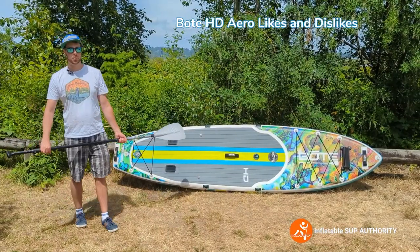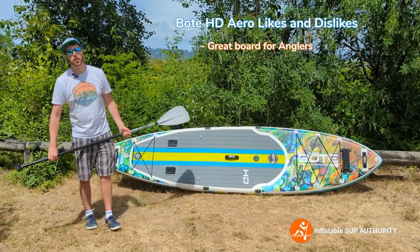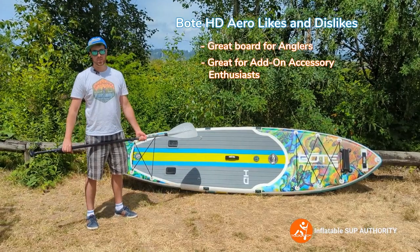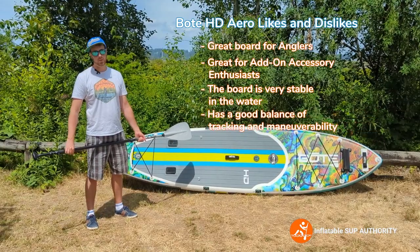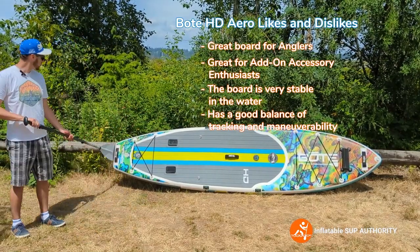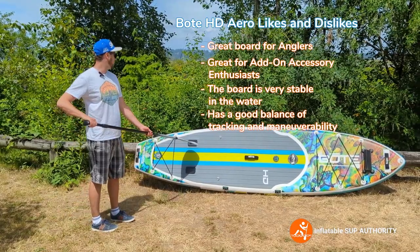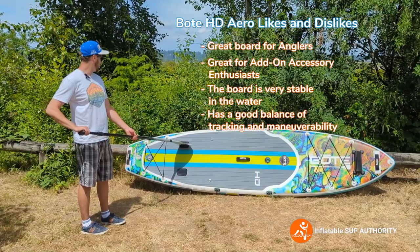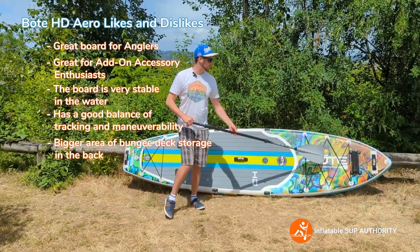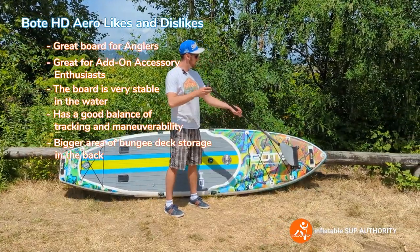On to the likes and dislikes of the Bote HD Aero. There's a lot to like about this board. If you're an angler who likes a lot of add-on accessories, this is one of the better picks for you. The board is very stable in the water and maneuvers well. It tracks pretty good for its fin setup, which I appreciated. The length is good for extra stability, and it has a squared-off tail which definitely helps with that as well. You can add hula coolers, fishing rod racks, and storage right on deck. I also really like the bigger bungee deck storage area, and even the paddle sheath — just put it in there and it stays.